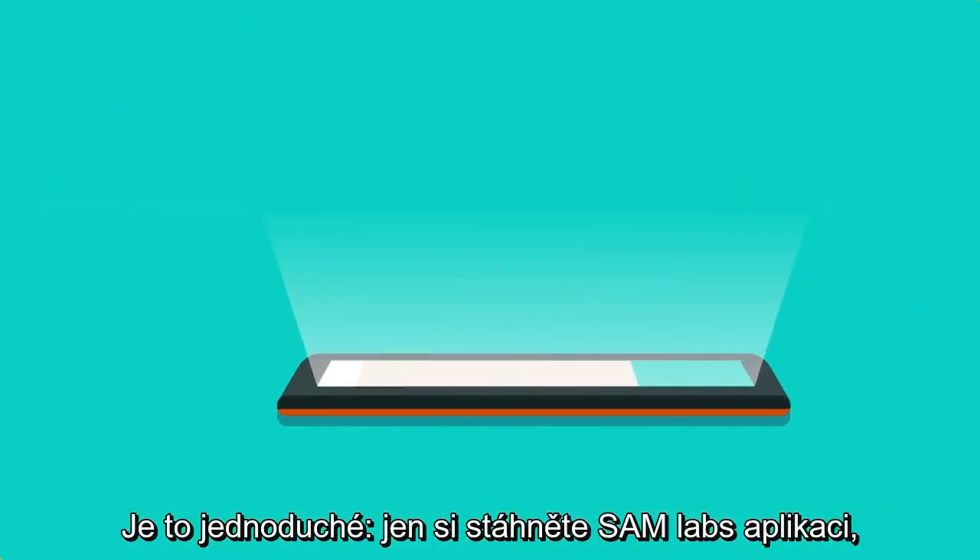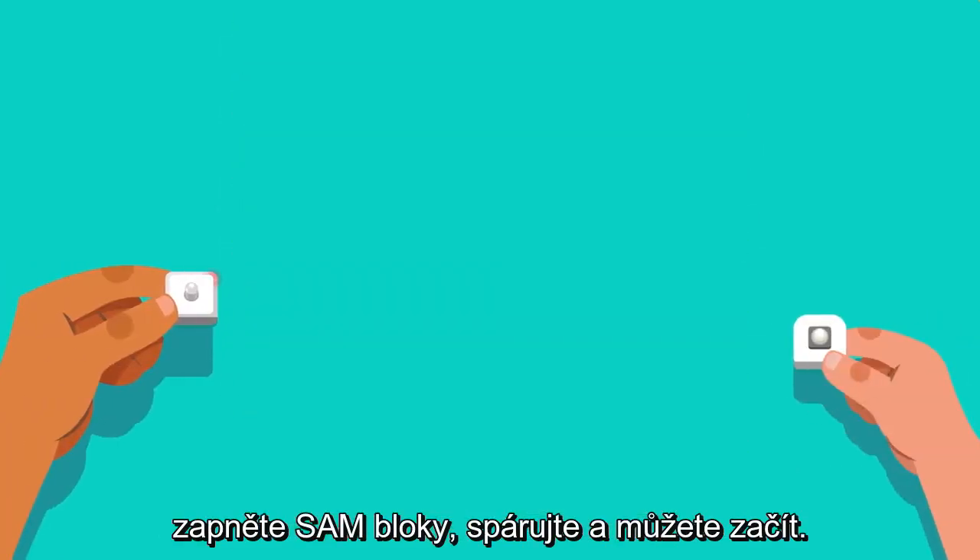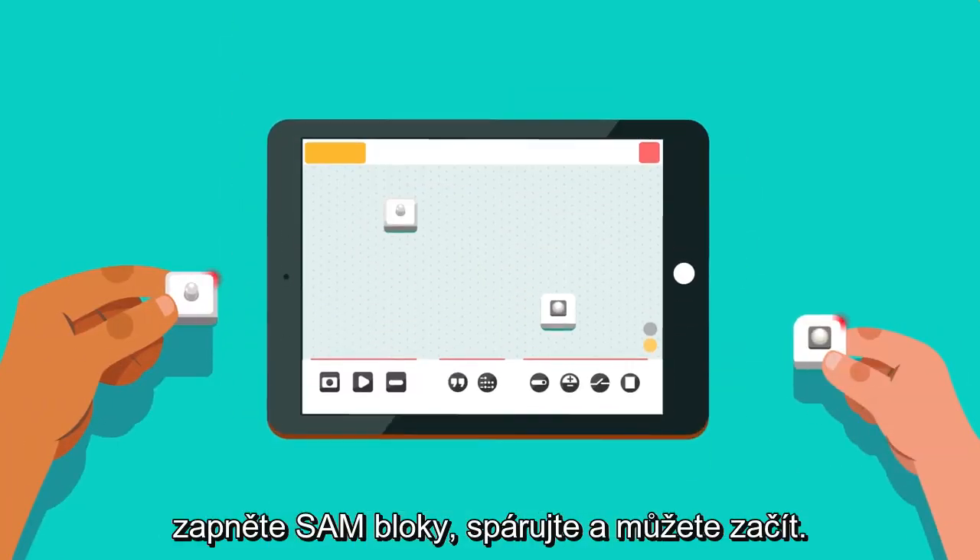It's simple. Just download your SAM Labs app, turn on your SAM blocks, pair them up, and get started.